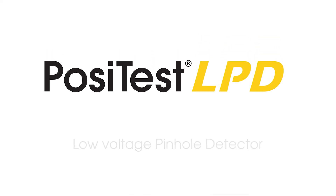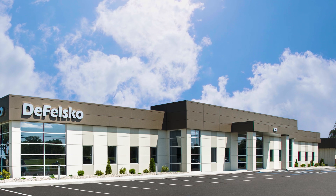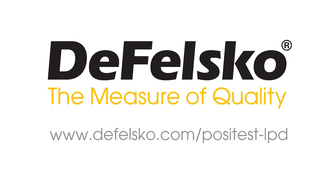The innovative Positess LPD makes the process of porosity detection simpler and easier. Backed by Defelsco's renowned quality, customer service, and exceptional 2-year warranty, the Positess LPD is the ideal choice for your pinhole detection needs.